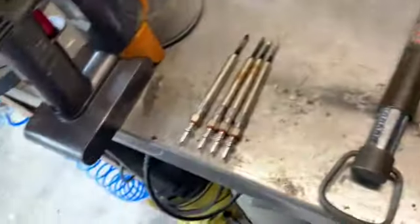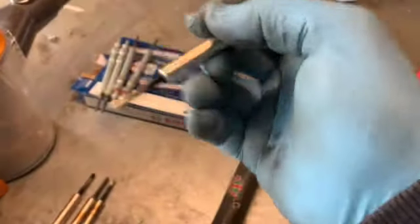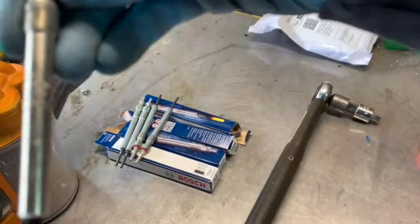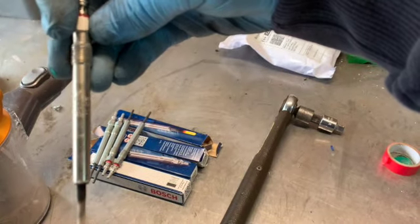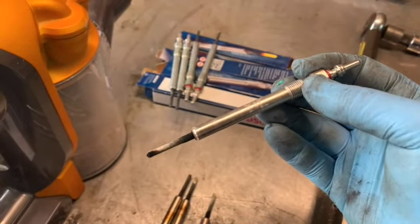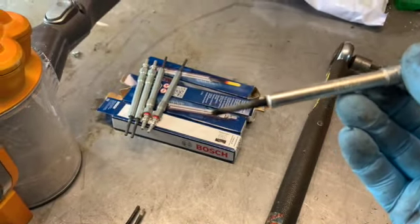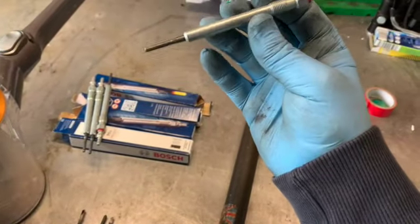I didn't go to VW for the glow plugs - I've just gone for some generic Bosch ones. These are the ones that came out, and although they've got a VW stamp on them, they are actually just Bosch glow plugs - exactly the same. One thing I did notice was this one had quite a lot of soot on the end of it, and that came out of the right-hand side - so that'll be number four depending on which way you count them. I don't know if that's a sign of any issues, but anybody got any ideas what that could be then let me know. I've not got any error codes up, so I'm literally just doing it as a bit of preventative maintenance.